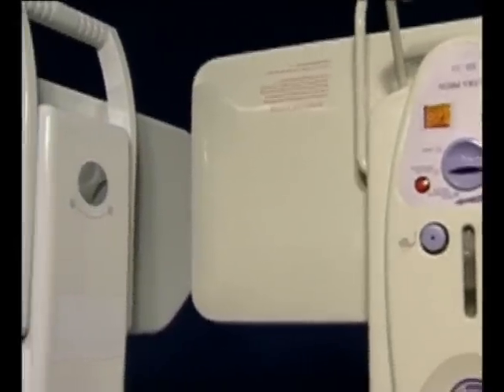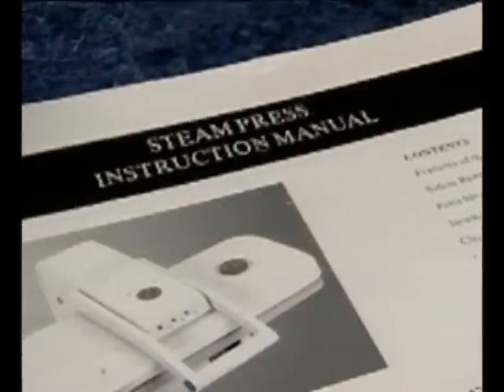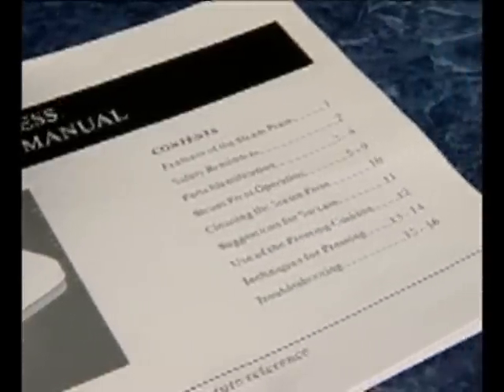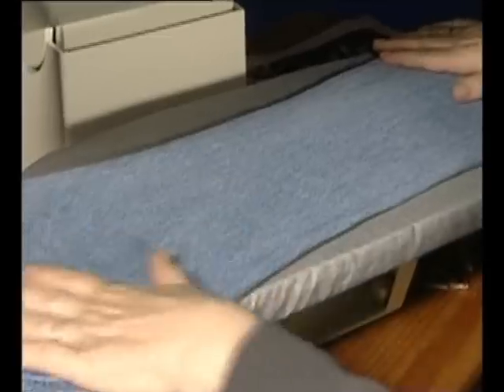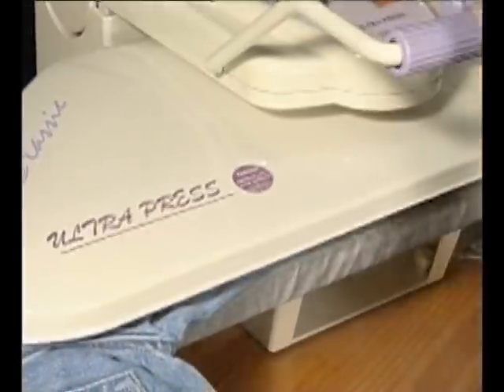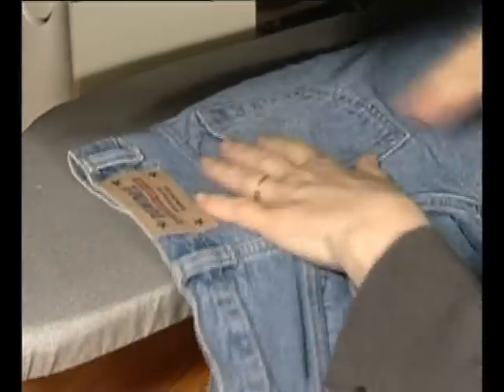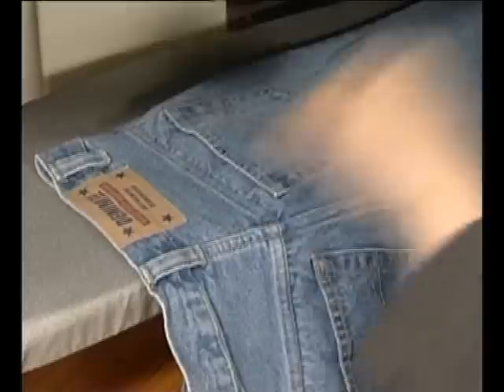Basic features and working methods differ from model to model. Therefore, it is always wise to refer to your instruction book before use. The Classic Press is best used on a level, flat surface, such as a table or worktop. Make sure that any surface you intend to work on is clean, free from moisture and well secured.